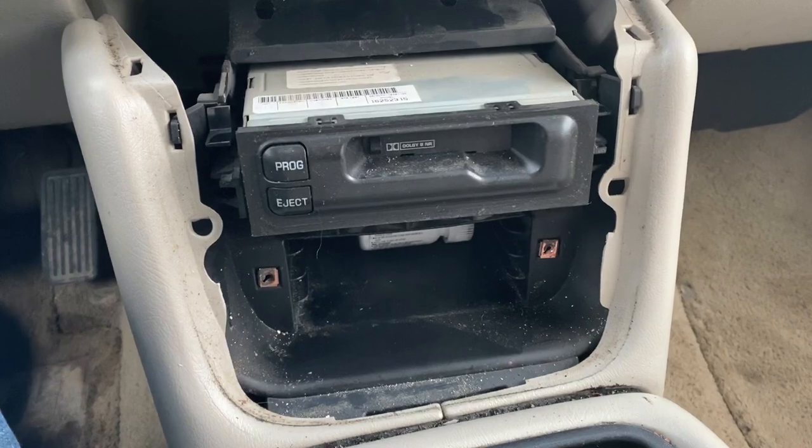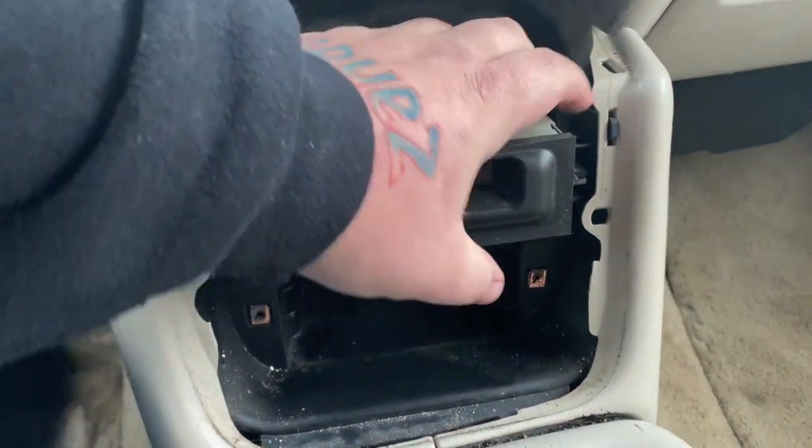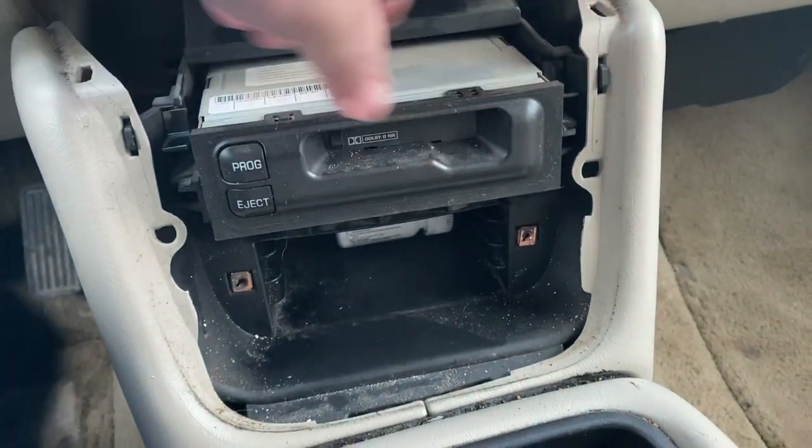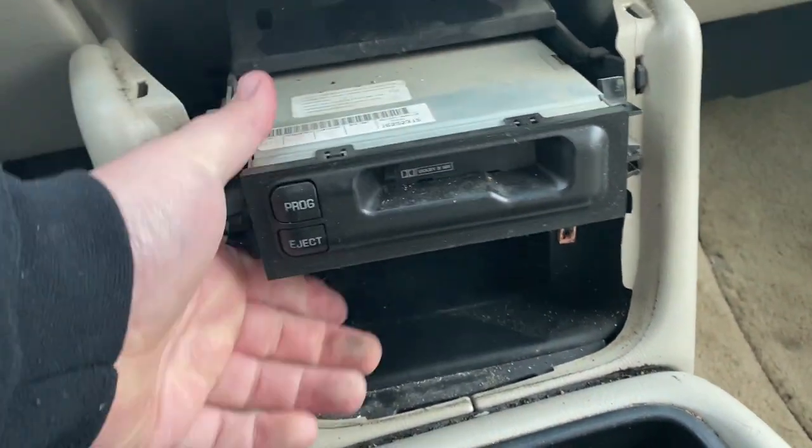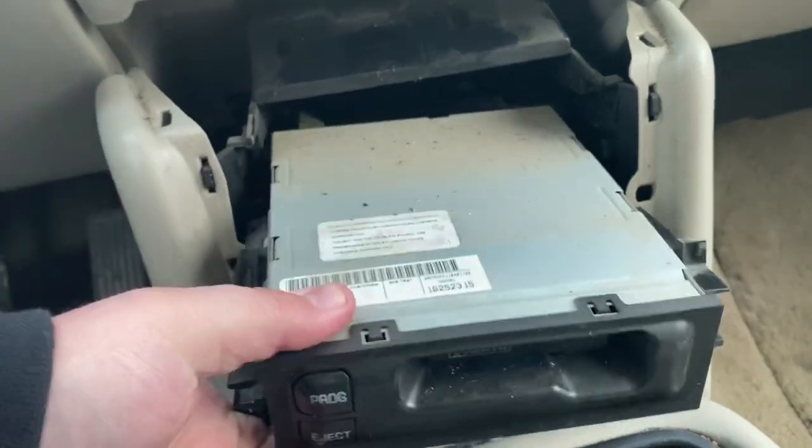Once you get to the point where you're ready to pull the cassette out, there are two little tabs right here — just push them down on either side. It's already gotten kind of loose, because it's next to impossible to do with both hands apparently.